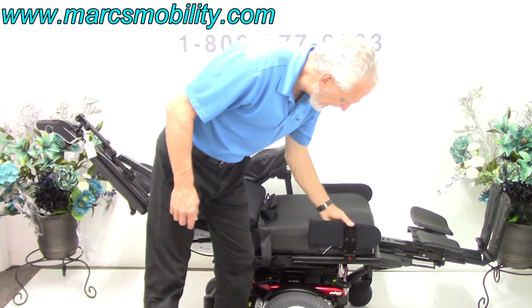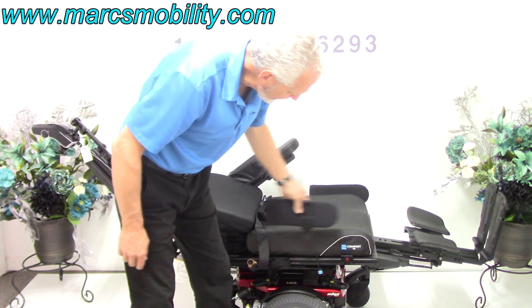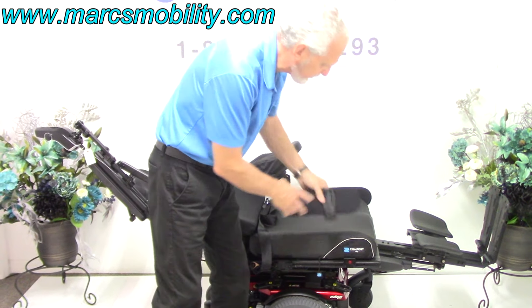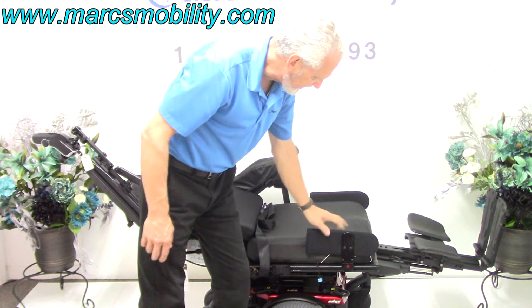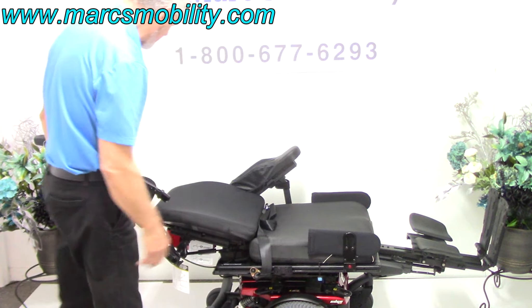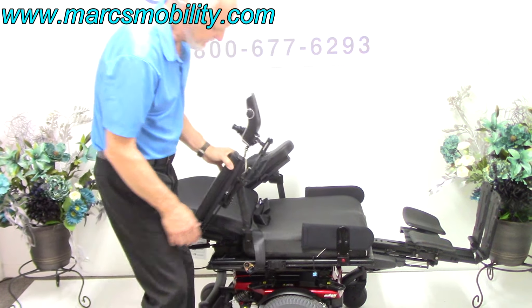You've also got lateral pads here. These lateral pads can be removed, or they can be moved up and down the shaft. They're nice — they keep your legs inside on the foot plate. They can be raised up higher or lowered all the way down.